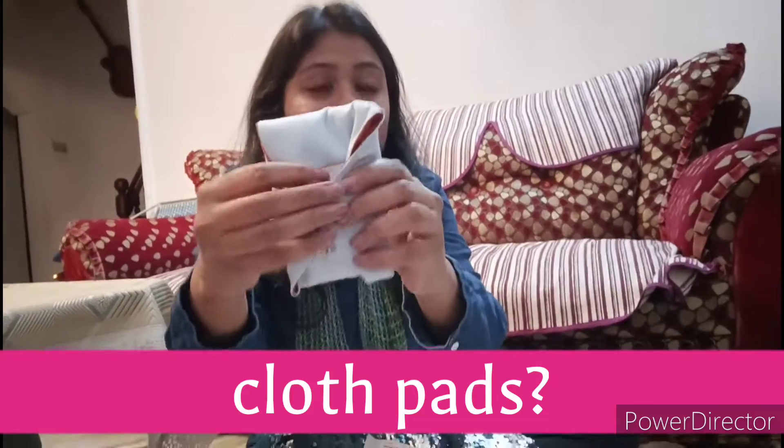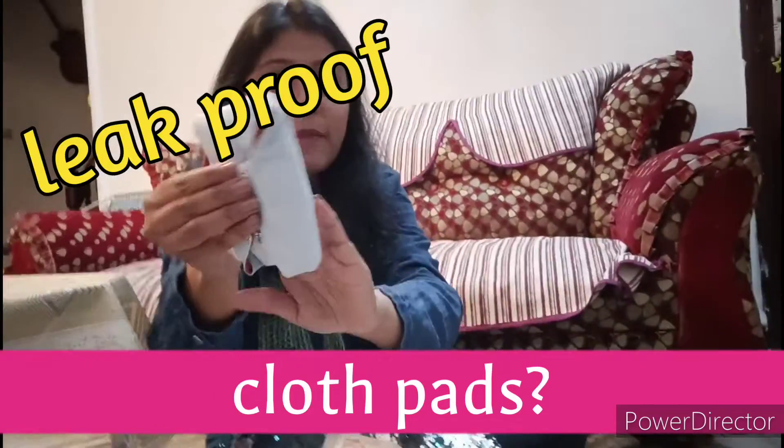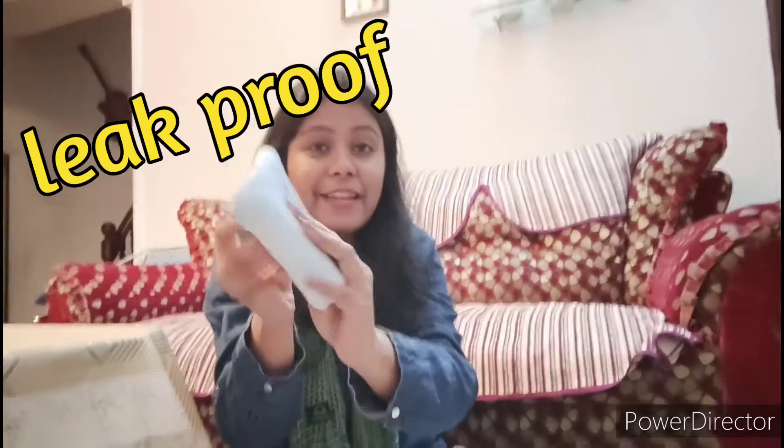They are giving you an extra poly bag jis mein aap yeh carry kar sakte hai. It is very easy to carry.